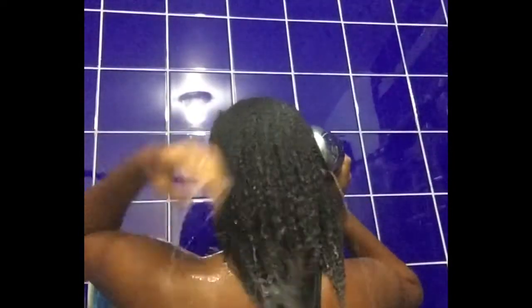Step two is to rinse with warm water. It's important to rinse really, really well, especially if you're like me and you work out and can go a few days without actually combing your hair. We need to get all the dirt and all the grime out before going any further.